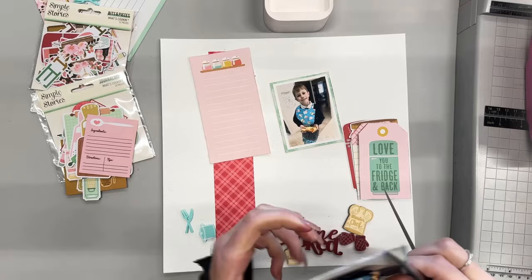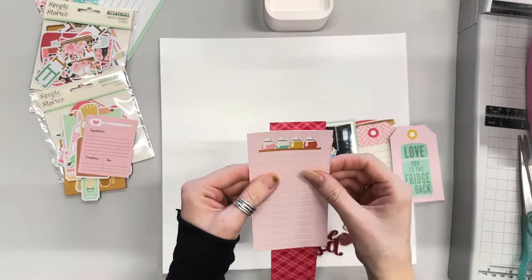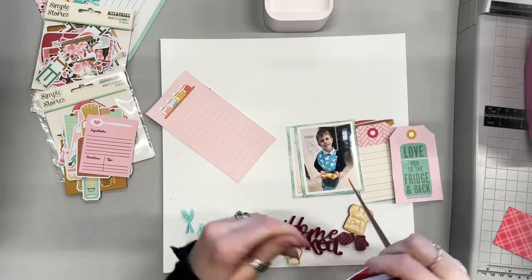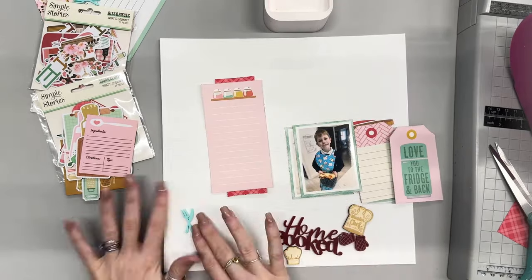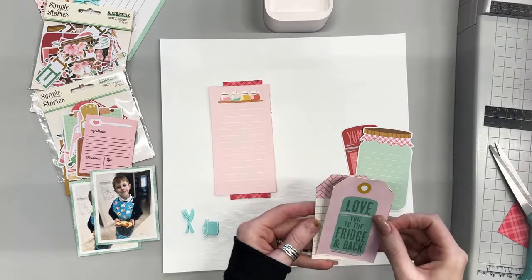It's really lovely to be able to scrapbook about this. It's just a little memory, a little thing that I don't have many photos of because it takes place at school. So I don't have any photos of him really. I just made sure that I got a photo of him when he came home from school showing me his creations, and that means I can scrapbook this little memory.